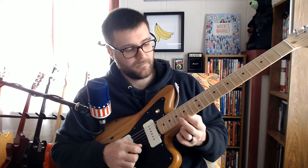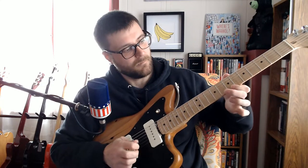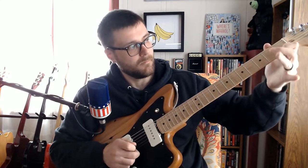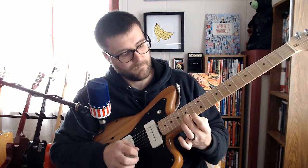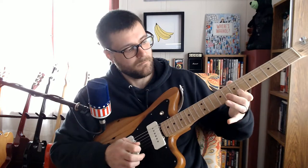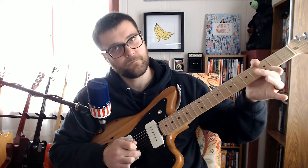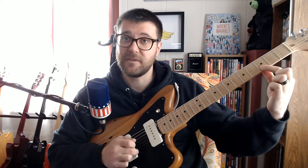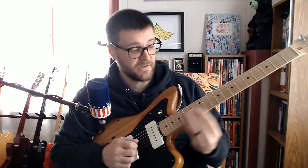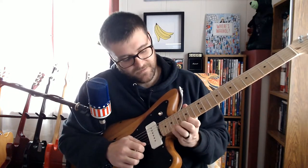Here comes the slide-down part. The note you end on is the D, all the way down here on the B string. You could also play it on the G string if you want. I'll try and do that at full speed once again just so you get the context.